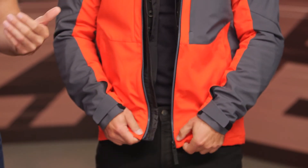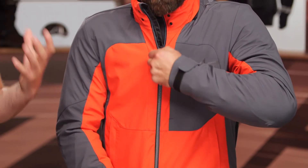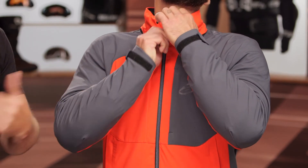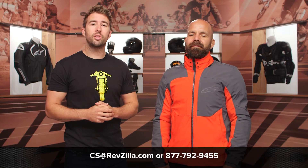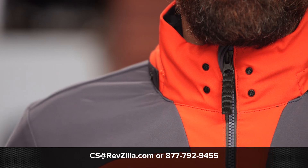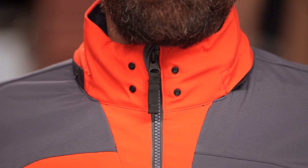Now Zito, you can go ahead and zip that up. But if you're looking for a cool weather, casual style riding jacket with a four-way stretch, very comfortable construction, this could be a great option to take a closer look at. Now if you have additional questions, don't hesitate to reach out to our gear geeks — you can give them a quick call at 877-792-9455, or shoot over an email at cs@revzilla.com. Thanks for hanging out with us and taking a closer look at the Alpinestars Stratus V2 Drystar jacket. I'm Brandon — keep it pinned.